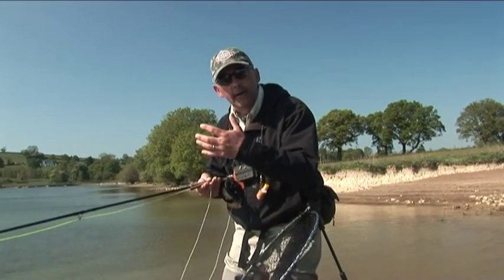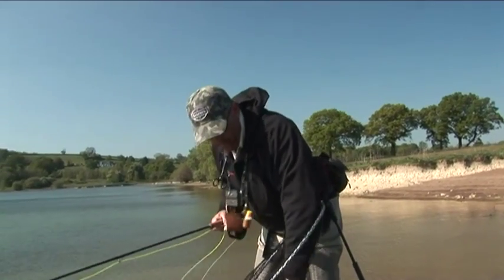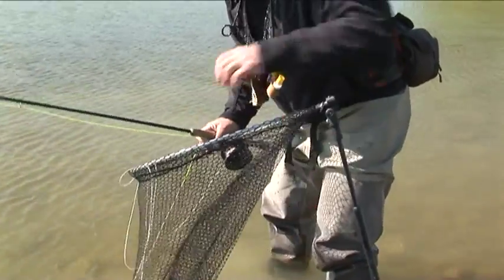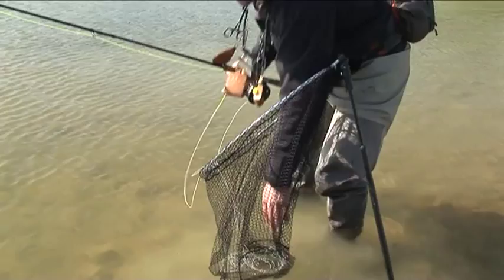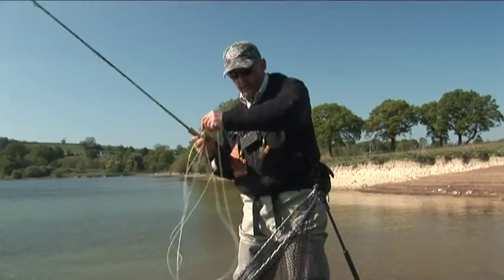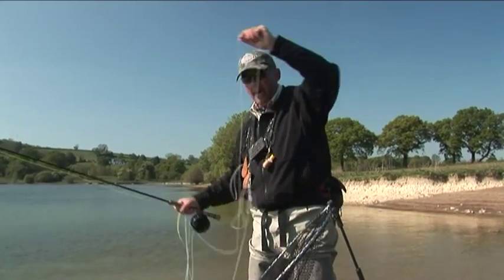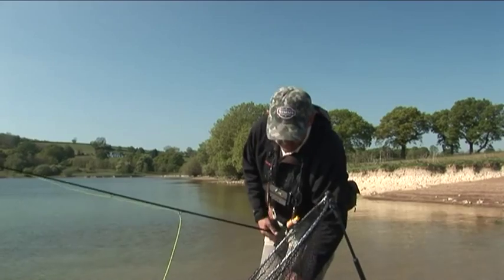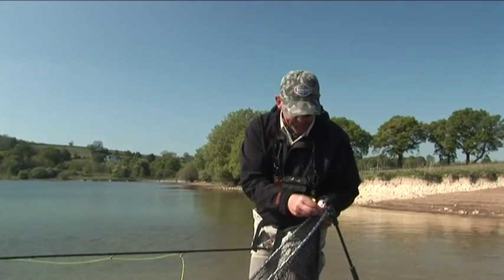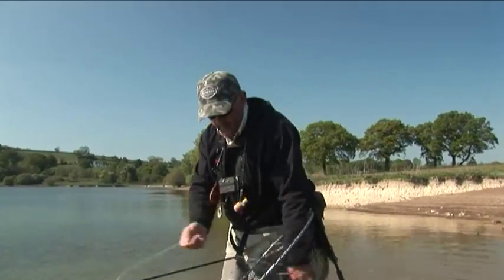All the line stays in there, and more importantly stays out of the water. So when you go to recast — if all this line was in the water — what tends to happen when you're shooting it is it comes up in a tangle like that. The problem with that is you're not going to get maximum distance.